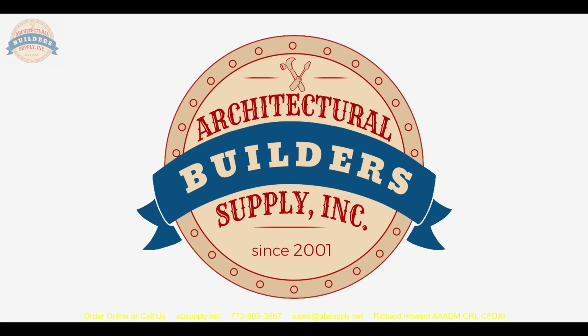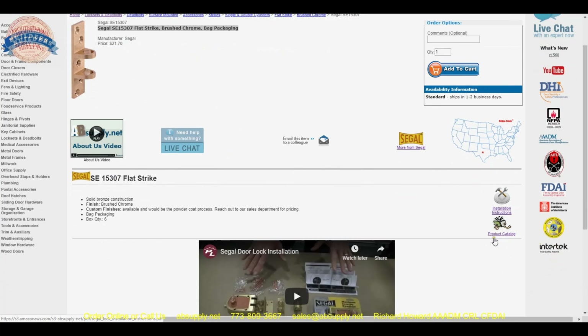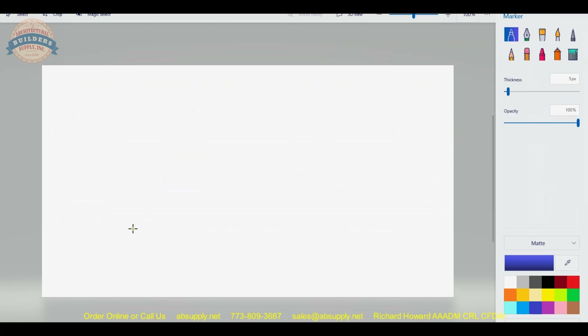Let's take a look at how that all lays out. As we look at the product description of our item, we see the flat strike. Installation instructions are here along with the product catalog, but what I'd really like to do is simply illustrate how this flat strike works.